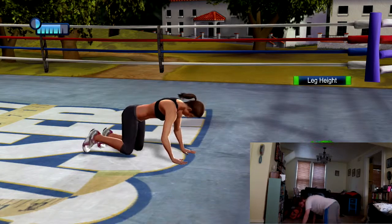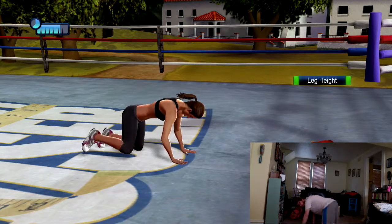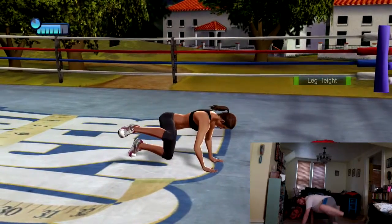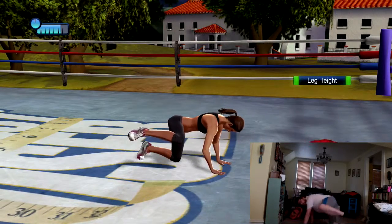Inhale, exhale. Up, down. If you're going a little slow, just keep going, and when you feel ready you can try to pick it up a bit and get closer to the trainer's speed.